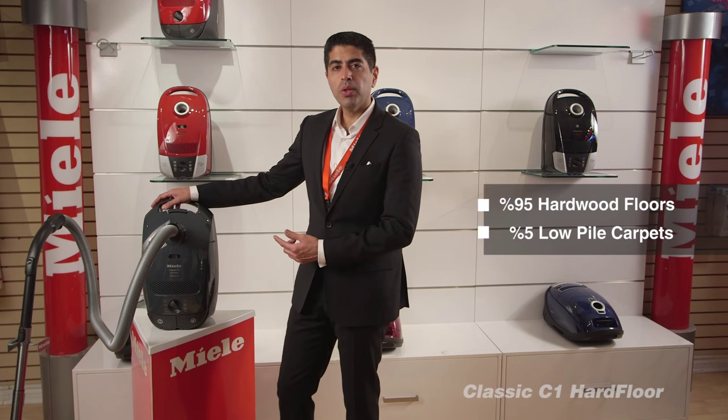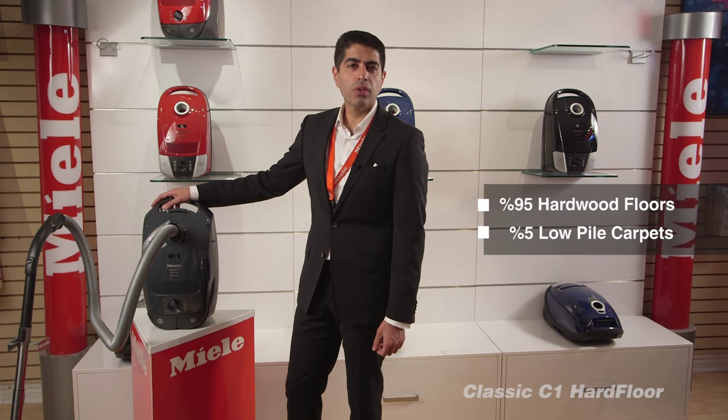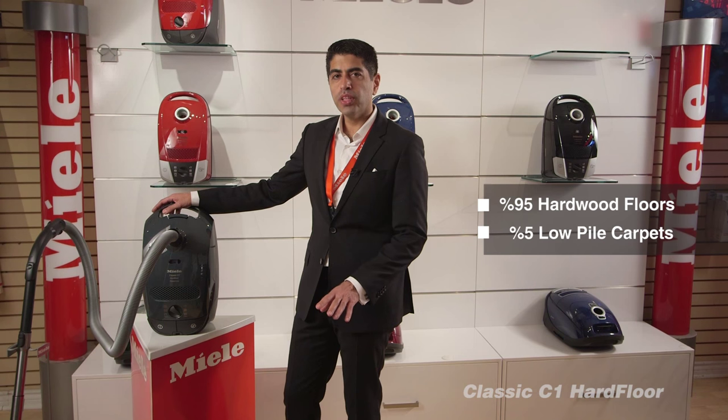C1 hard floor. Choose this model if you have 95% hardwood floors and 5% very low pile carpets.